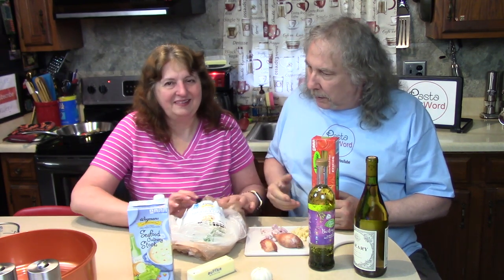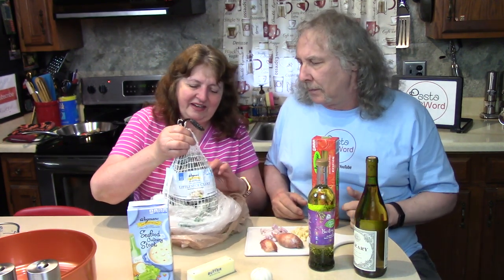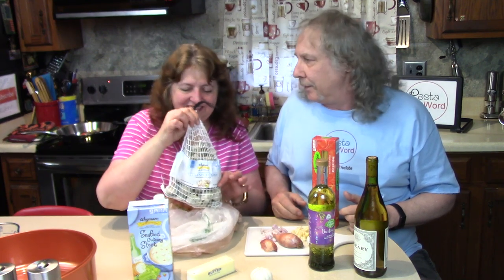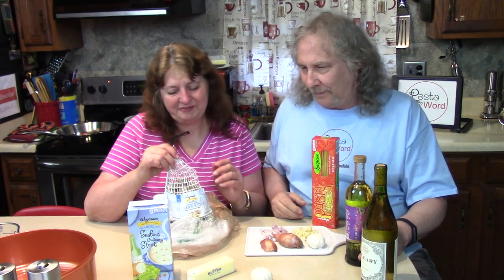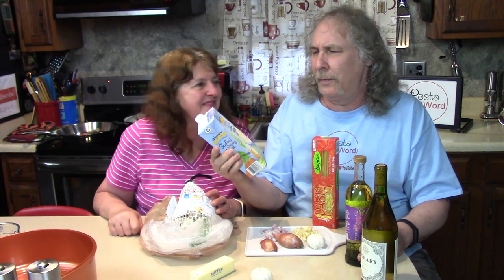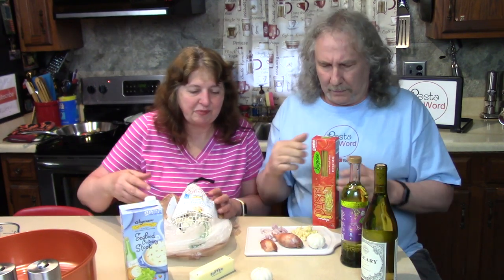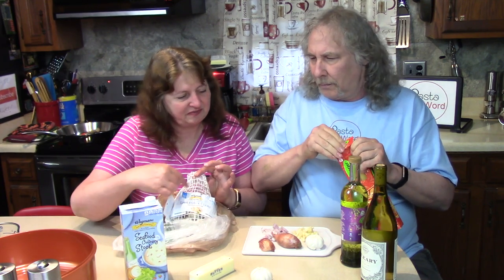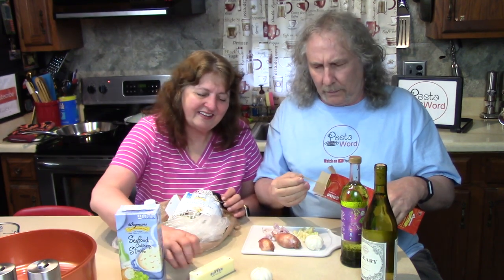We need clams — little neck clams! Oh my god, this is gonna be so good. We have a bag of 50 clams. We're gonna wash them — they're nice and cold right now and they're clammed up. We're gonna open the bag and gently wash them in cold water, then get them ready to put in the frying pan with seafood culinary stock. You can use water, vegetable broth, or even chicken broth, but we have culinary stock today because it keeps the flavors going. These little neck clams are from the Chesapeake Bay area.